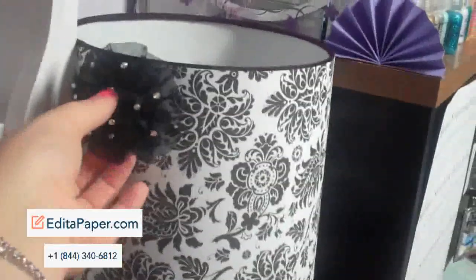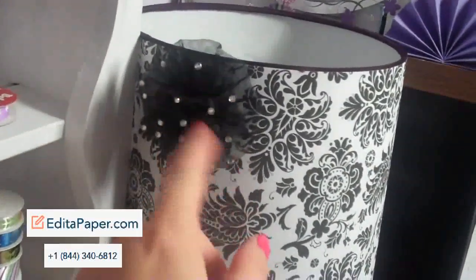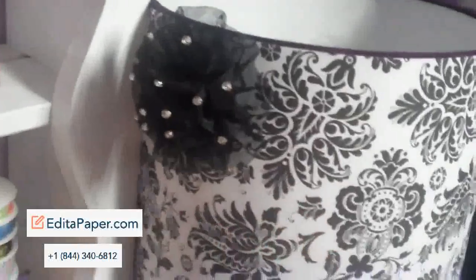And then this was a little flower that I got at Target in the scrapbooking section that I just added. And I kind of want to do a swirl effect here, probably with black swirls.